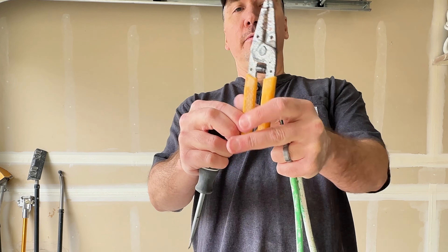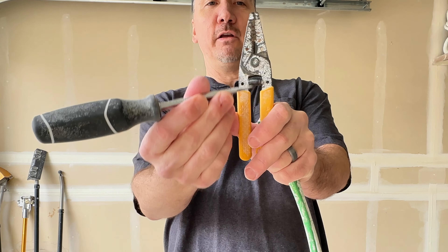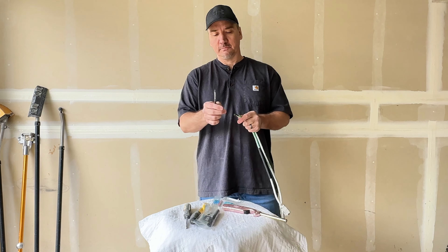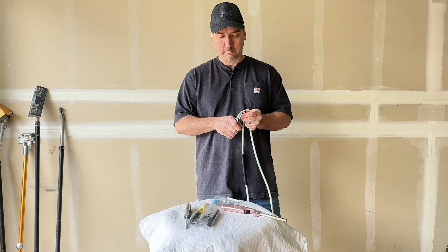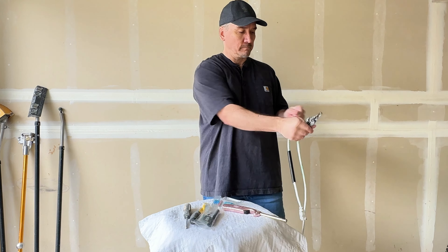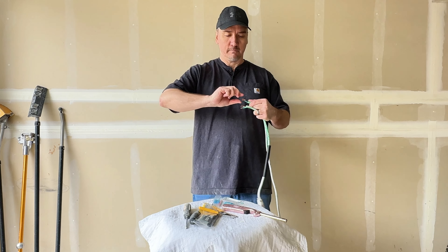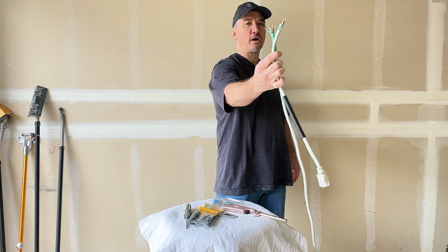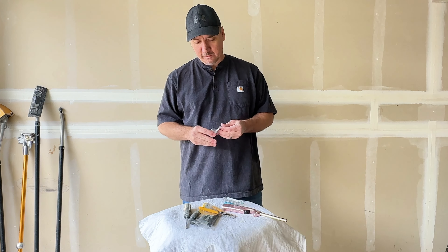Now for this repair, you see these little holes on the crimp? You got the biggest one, then one a little smaller, and another a little smaller. We're not going to use the biggest one — just come down one from that. You're going to strip off about a half inch off each one of these wires. Twist each one of them so they're all nice and solid. Now take your crimps — you're going to need three, obviously, one for each wire.